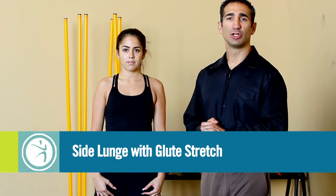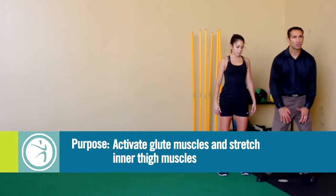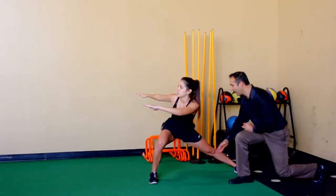The next dynamic warm-up is called the side lunge with glute stretch. The purpose of this exercise is to activate the glute muscles as well as stretch the inner thigh muscles. She's going to go into a side lunge position and rotate her upper body all the way across. That adds extra stretch through the thigh muscles.